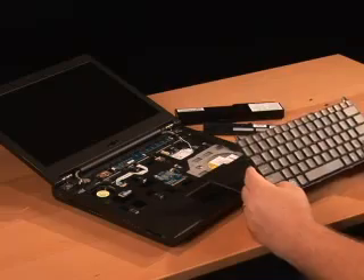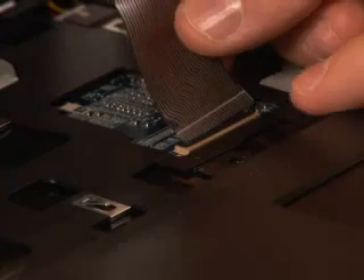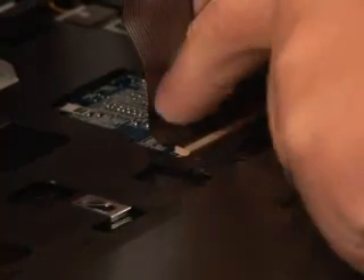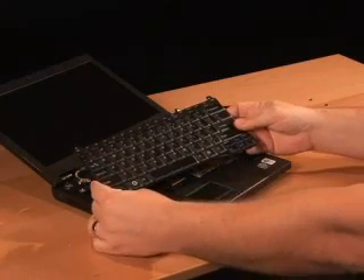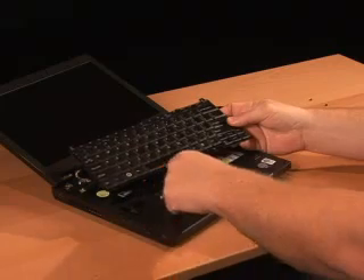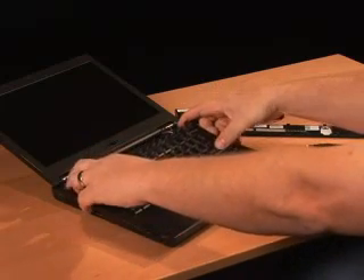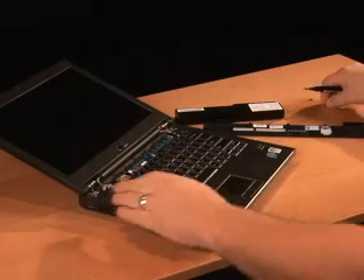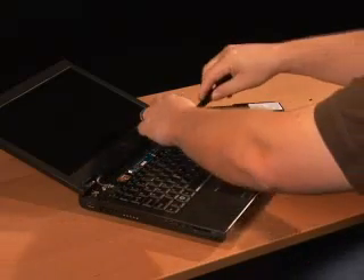Once you receive your replacement keyboard — hopefully before you start tearing this down — you'll put the ribbon cable into the clip, holding it in place and securing the black cam clip back down on the ribbon cable. Your next step is to take the tabs along the back edge of the keyboard, align them with the slots on the palm rest, and slide them into place. Then drop the keyboard into position — the screw holes should line up above the Escape and Delete keys. Then simply tighten the screws back on.